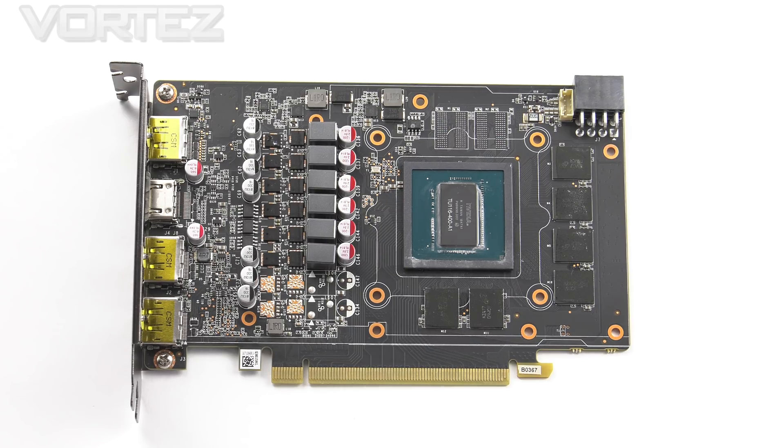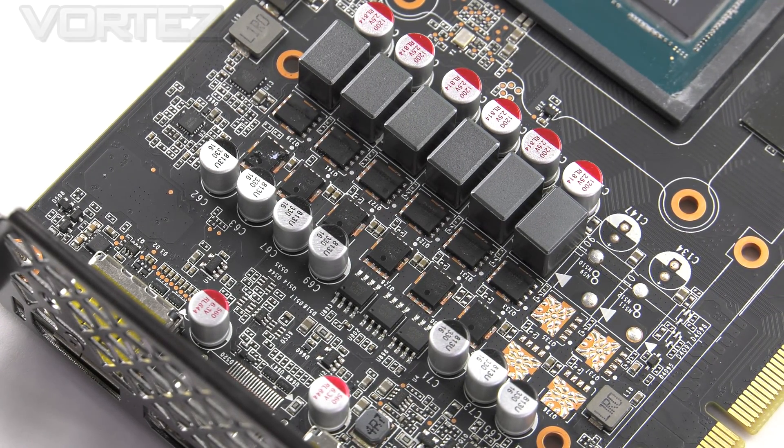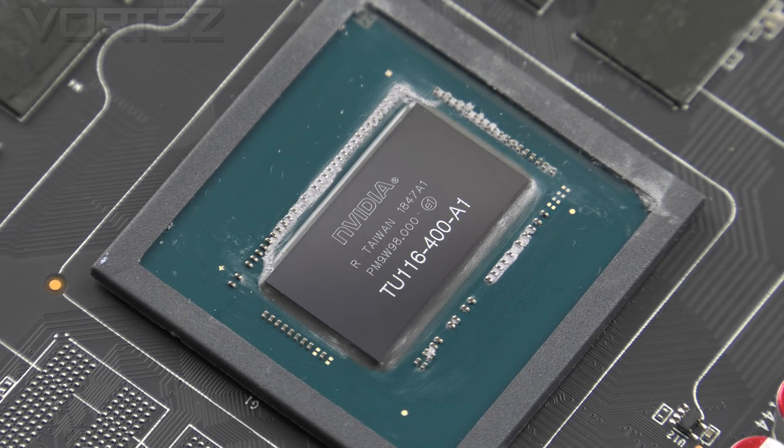Detaching the heatsink means we can also get an overview of the PCB. This board is notably smaller than other 1660 Ti's and it features a 4 plus 2 phase design. Although this isn't the same caliber as other cards we've seen, it is still able to sustain a decent overclock. The driving force behind our 1660 Ti is Nvidia's TU116, which is 12 nanometer and utilizes the new Turing architecture. This GPU runs at the reference Nvidia settings so there is no modification to the clock speeds.